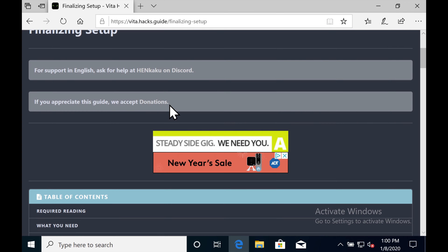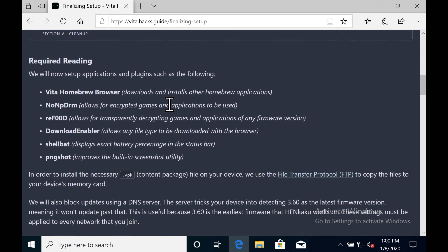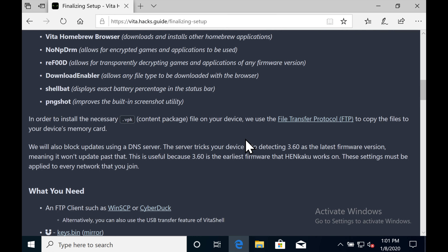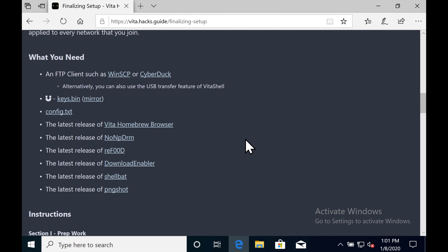There are some key items you should really set up on your newly jailbroken Vita to add tremendous value to it. The Vita Homebrew Browser, which lets you download other homebrew applications onto your Vita. NoNPDRM, which allows for encrypted games and applications to be used. Refoo, which basically spoofs the firmware version up to 3.73 for any apps that require that. Download Enabler, which allows any file type to be downloaded. ShellBat, which shows the real battery percentage up in the bar instead of just the generic bar. And PNG Shot, which improves the built-in screenshot utility.